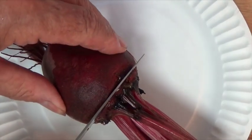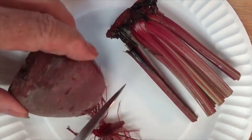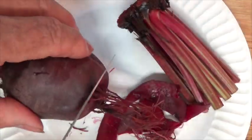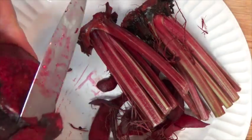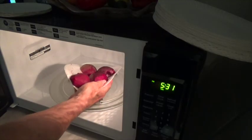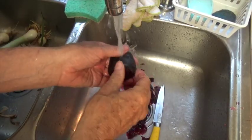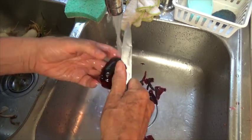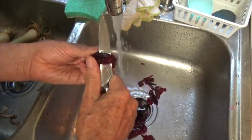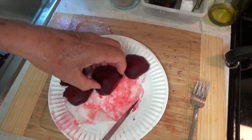Now let's prepare the two beets that I'm going to cook in the microwave. This time we are going to cut the stems completely off and the roots completely off. Microwave these beets for six minutes. Now I'm going to hold them under running water while I try to get them peeled.